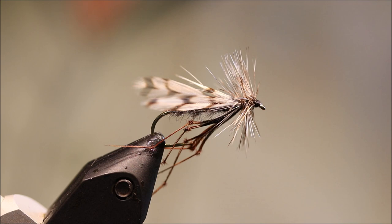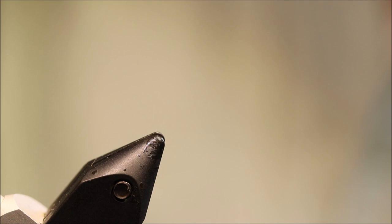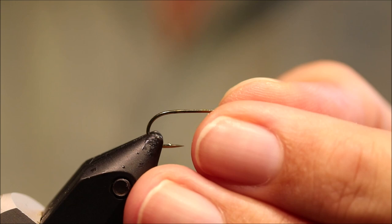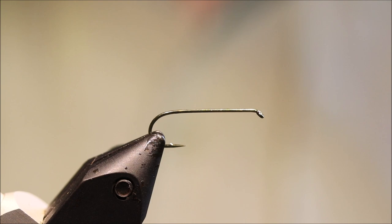Hi everybody, it's Martin at Flick and Feathers again today, and I'm tying a dry fly for you today. This is the Delta Wing Daddy, a pattern that I've been tying for at least 20 years. It's very effective. I'll put a materials list in the description, along with a link to the Patreon page for anyone that wants to support the channel, get access to the members-only content, and be eligible for the monthly giveaways.